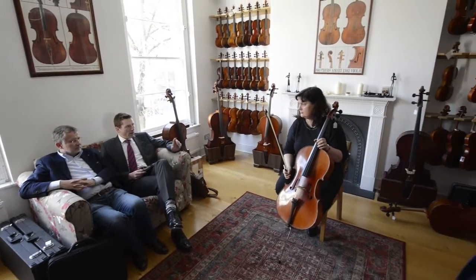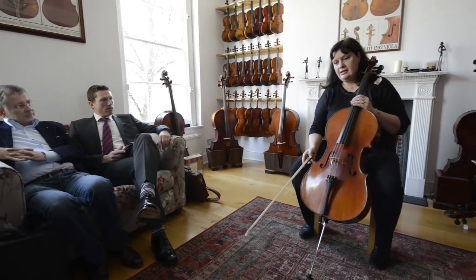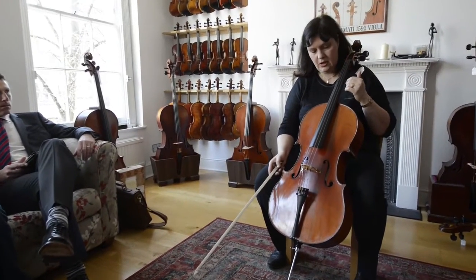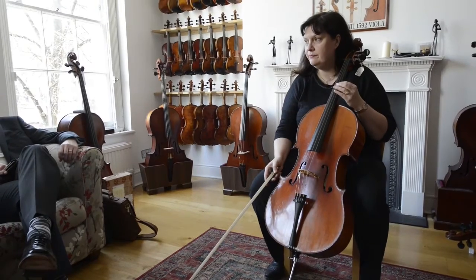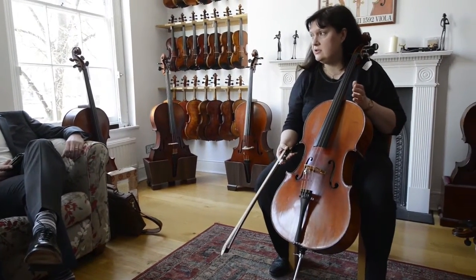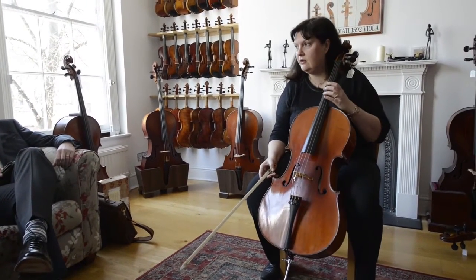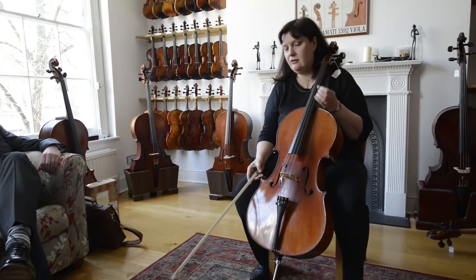We had problems especially with the C string of smaller sized cellos. They were often sounding sort of fluffy, not very clear. That is generally a problem of small sized cellos — the C tends to be sort of weaker, not very clear, making more of a low noise rather than a clear note.